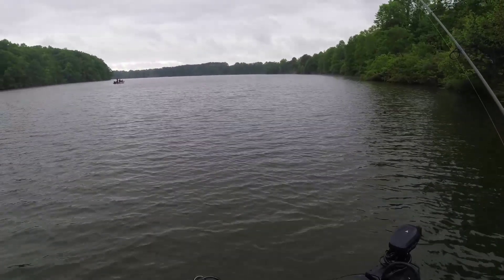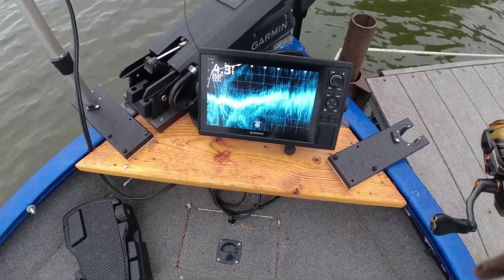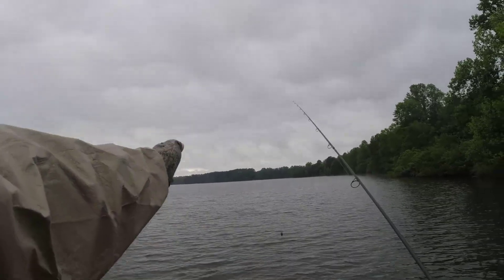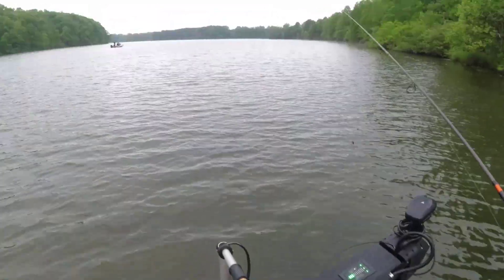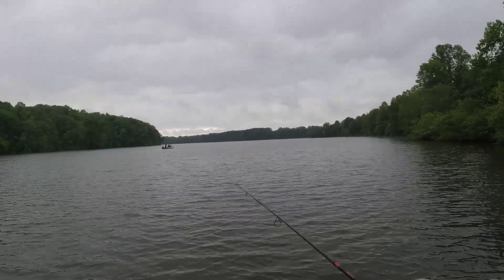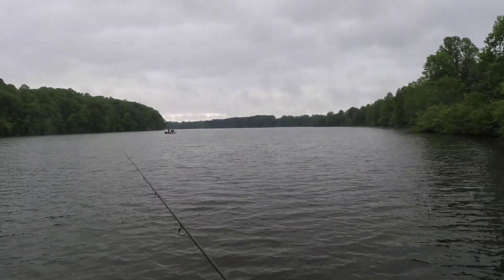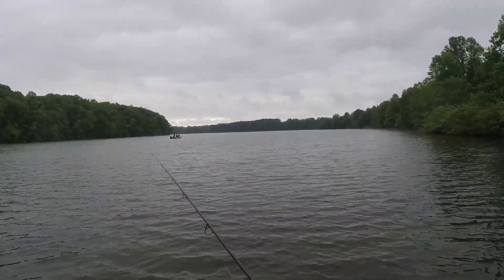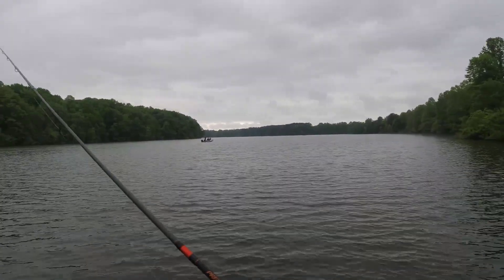But let me show you over this way — you don't see nothing in the live scope. Folks I'm not messing with you, I could edit it, but the live scope is showing towards the boat and it doesn't show anything. The point I've made in other videos is live scope cannot see fish on the bottom. It just blends with the bottom, especially if you have any kind of weeds — you're not gonna see it. That doesn't mean you don't have fish.